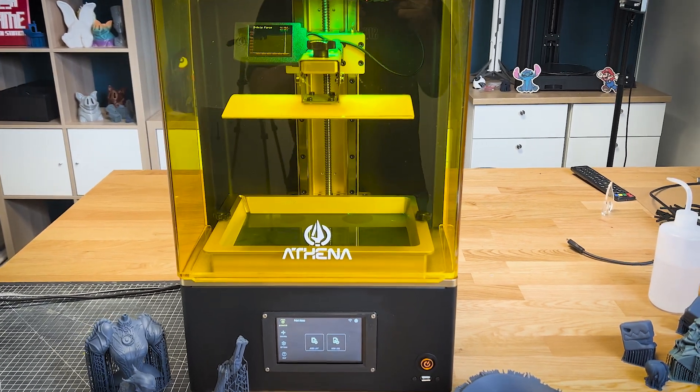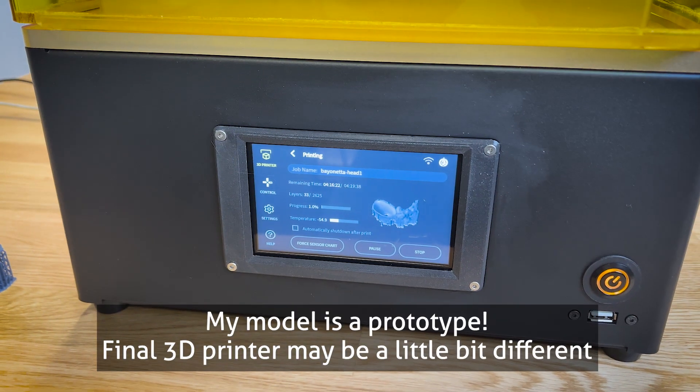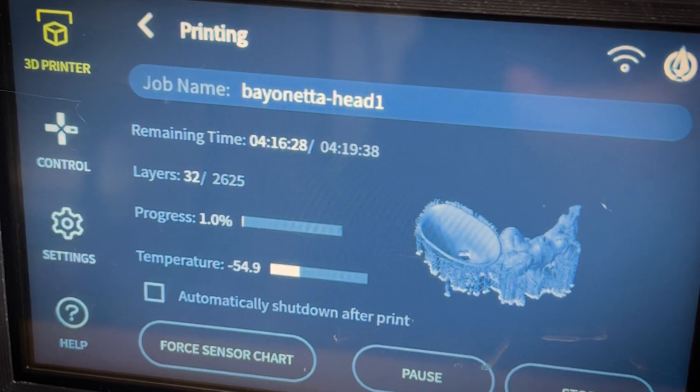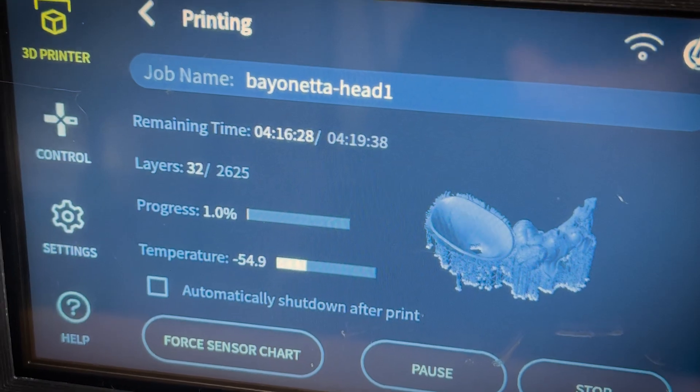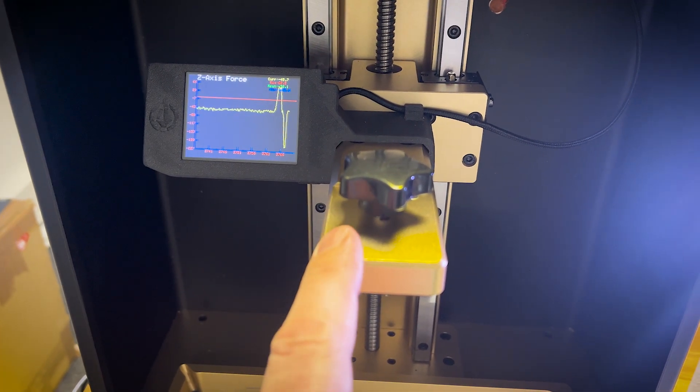Hey, Thomas here. I wanted to do a quick preview of this new resin 3D printer, the Athena, which is an 8K 3D printer with a nice UI, a full metal printer, and it has a very nice feature, which is a force sensor.